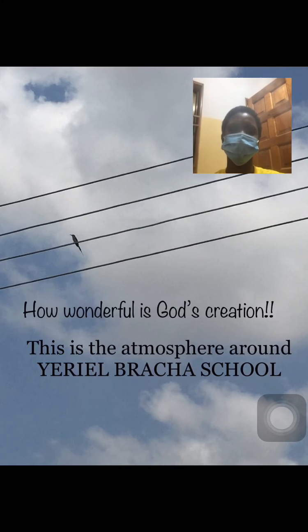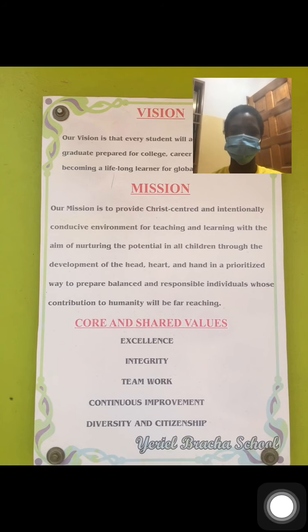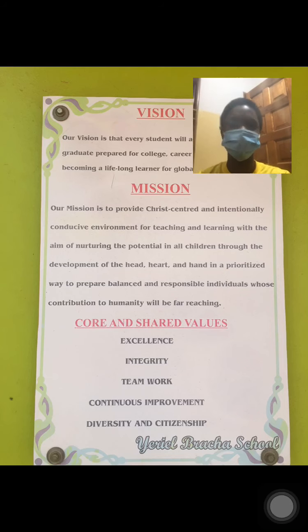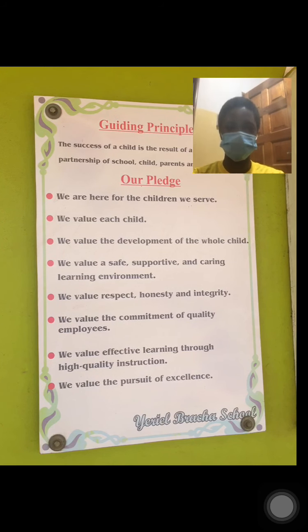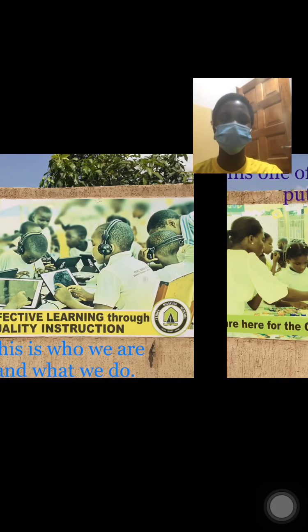How wonderful is God's creation. This is the ultimate — here are your blockers: vision, mission, core and shared values. Our guiding principle, our pledge. This is who we are and what we will be.